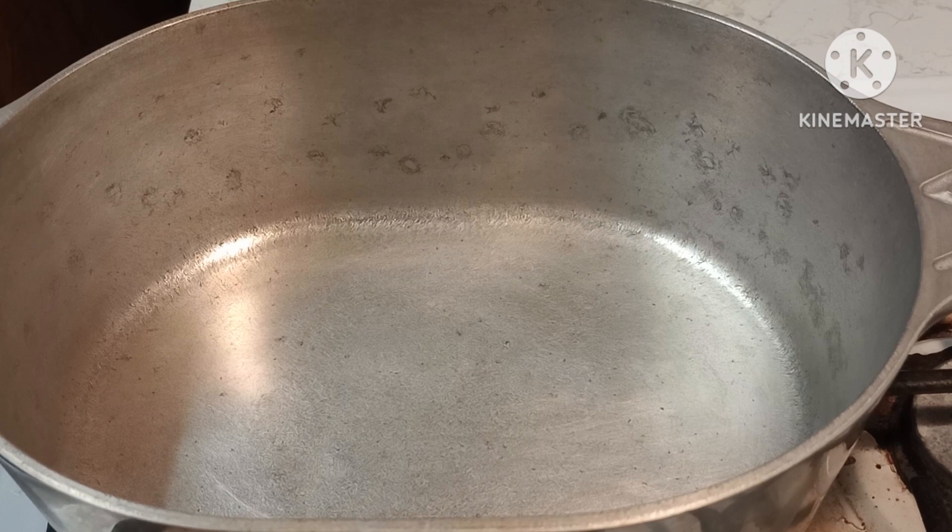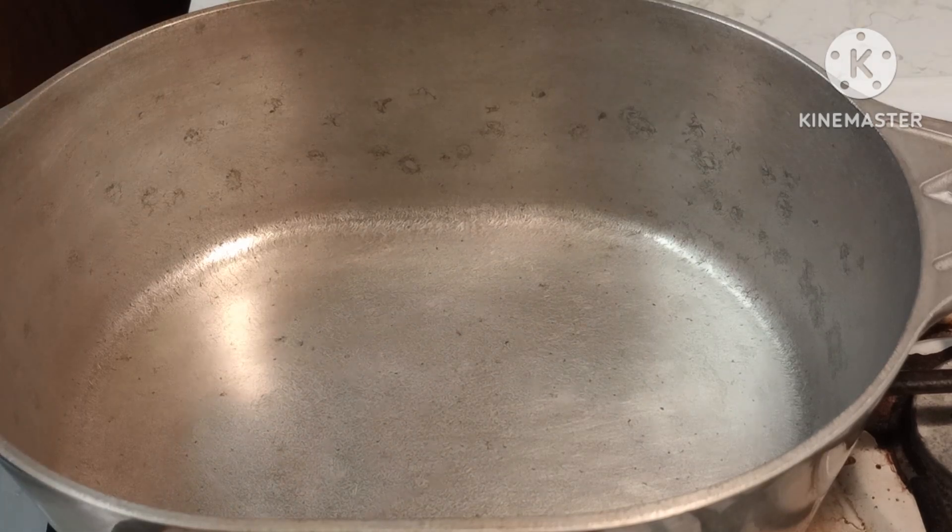Hey y'all, this is Pam and today as promised I am going to show y'all how I cook a red gravy, or a tomato gravy - we call it red gravy - and I'm going to be using some country style ribs, pork loin country style ribs.